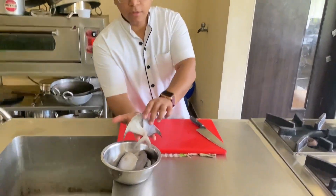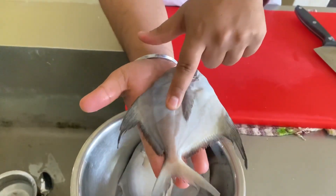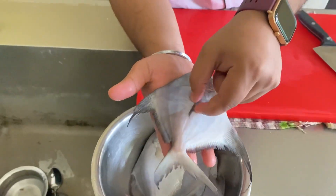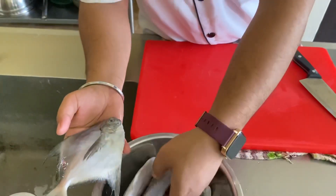So this is your white pomfret fish. We are going to make pomfret fry.